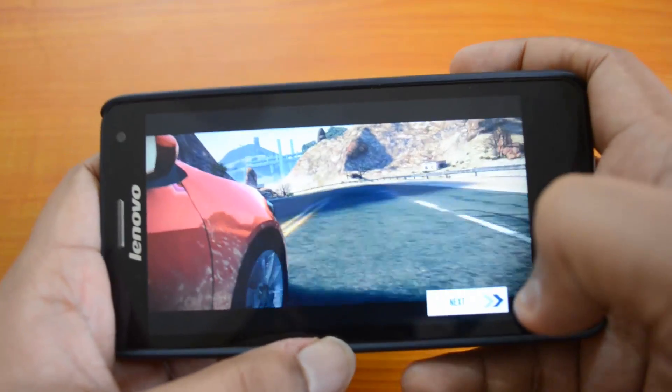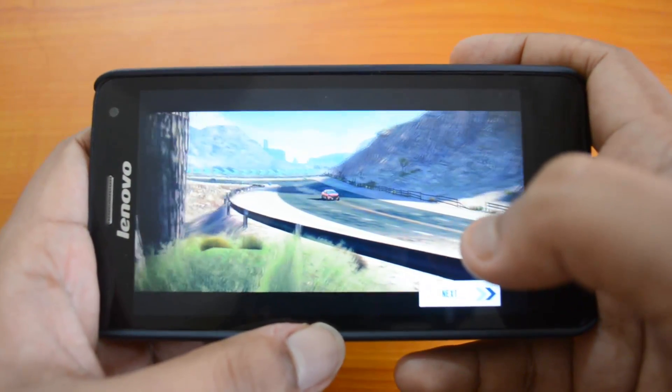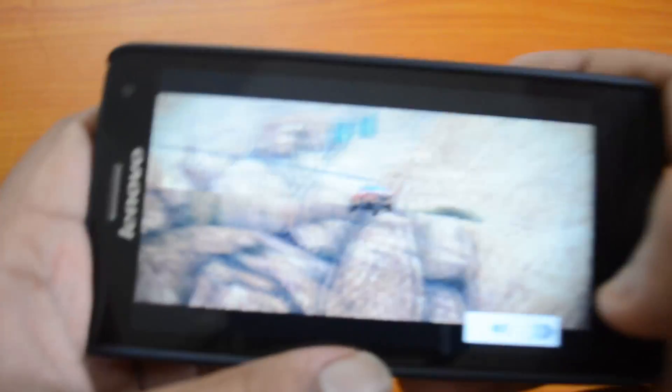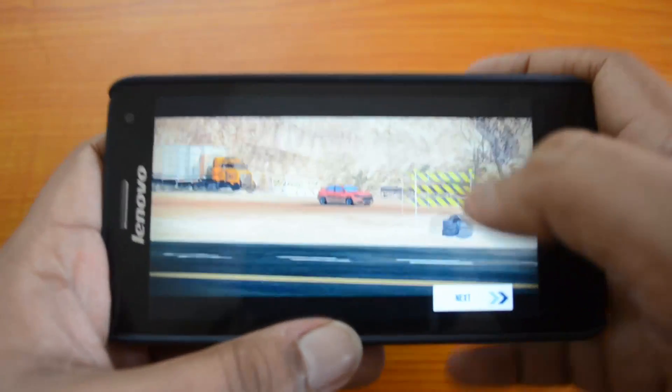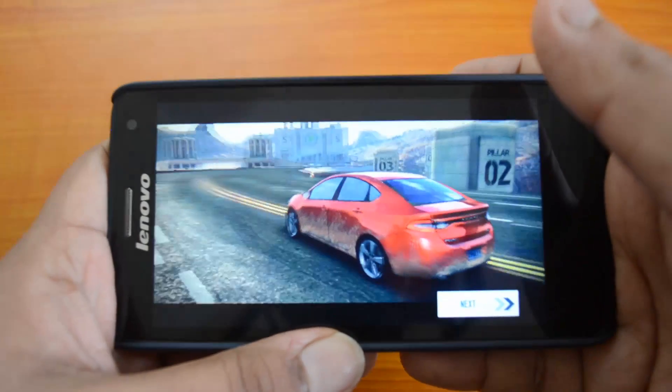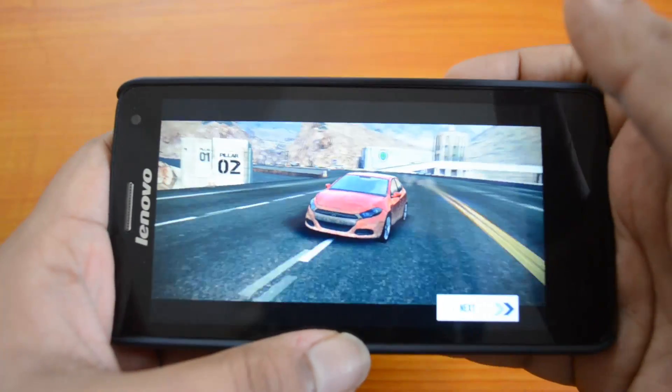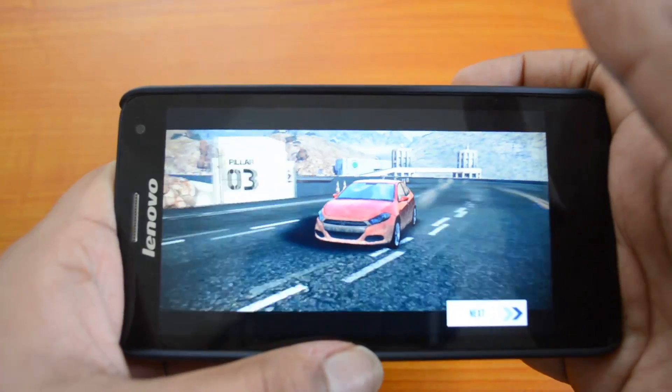It has decent performance and graphics are pretty decent on the QHD display, although as already mentioned it would be better on the Moto G. Another thing about this device is that it comes with only 8 GB of internal storage, while Moto G has an option to go up to 16 GB.